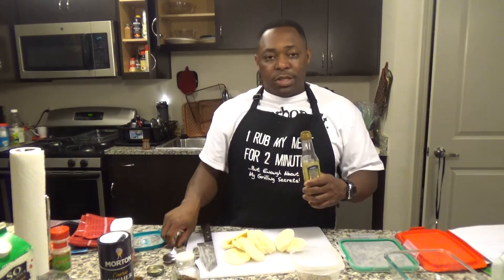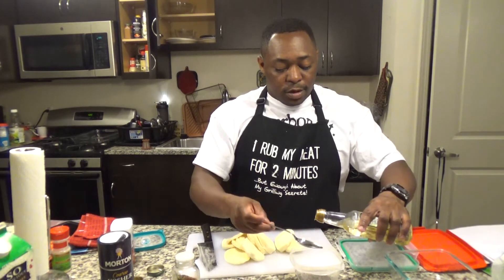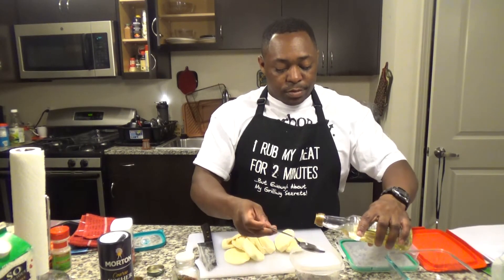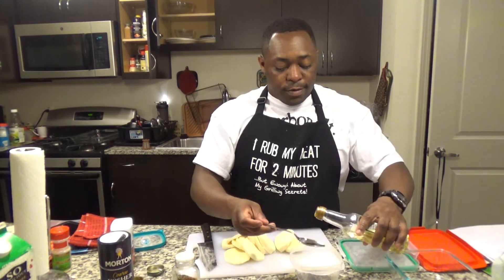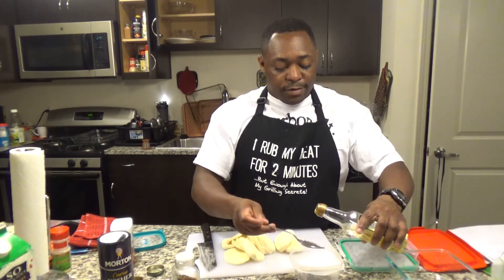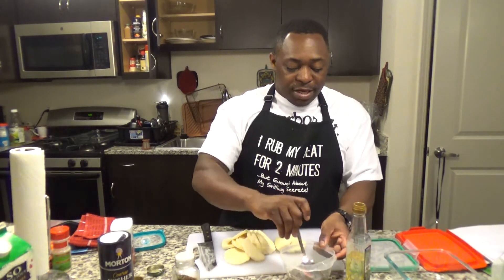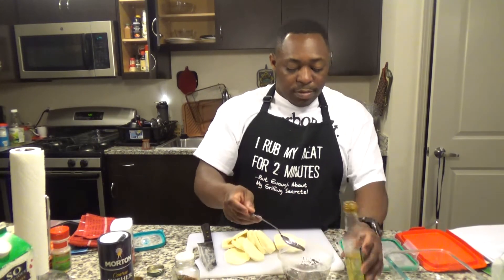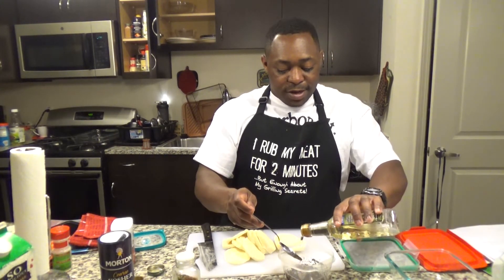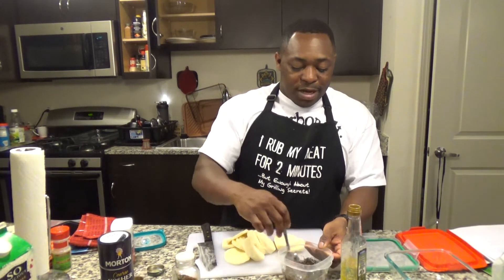You're going to get six teaspoons of your olive oil — one, two, three, four, five, and six. This is your basil paste. I might have to add a little bit more; I think I might have overestimated it. But hey, that's more fun. This is your basil paste.